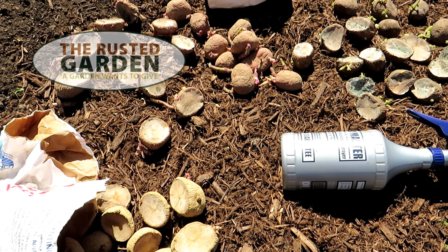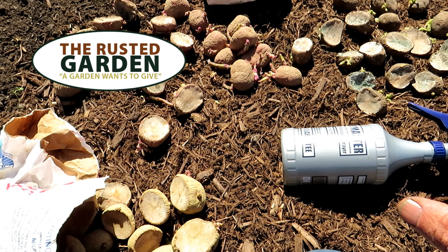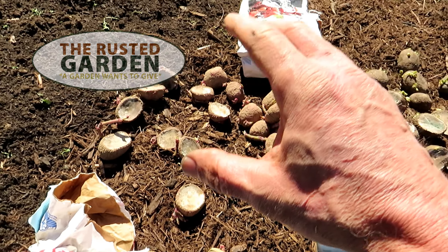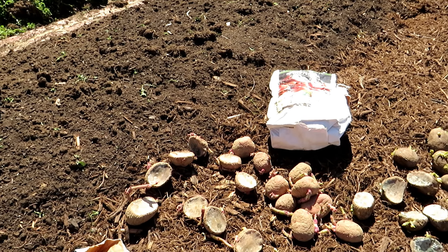Welcome to the Rusted Garden Homestead. I just wanted to do a quick two-minute video on prepping your potatoes to get into the ground. I'm doing a whole video on setting up this mound and planting.